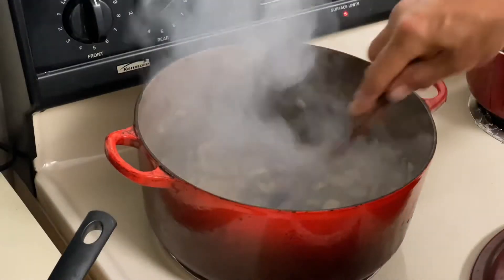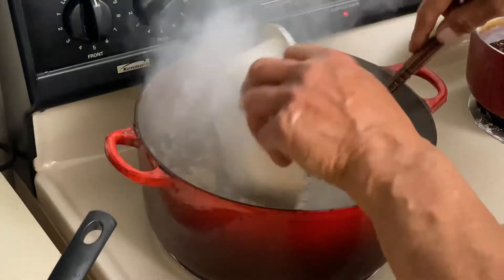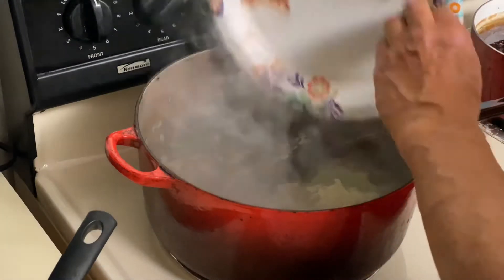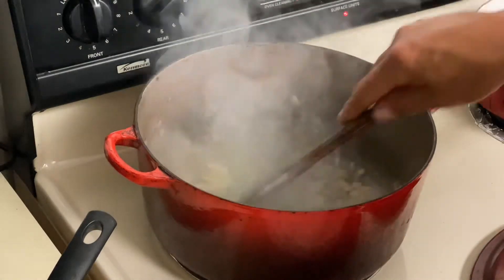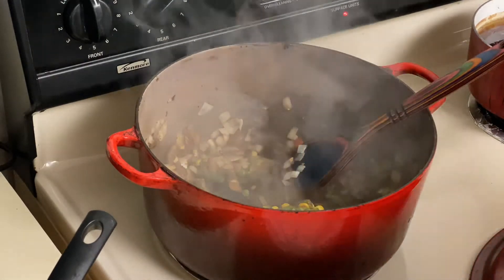It's been about two minutes on really high heat. I'm moving this constantly around. We're gonna add our frozen vegetables. Now we're gonna add in all our dry spices and garlic, stir that around for a couple minutes. Let's go ahead and add our mushroom soup.